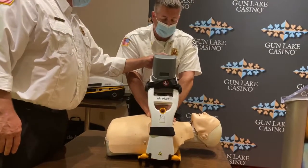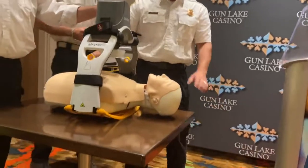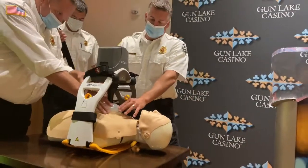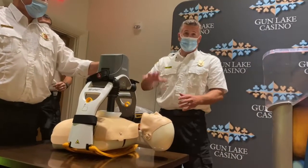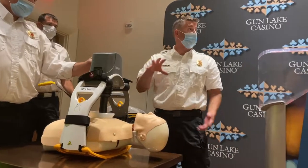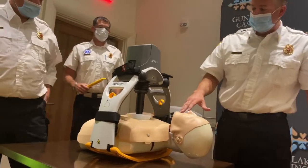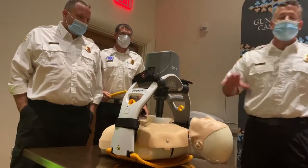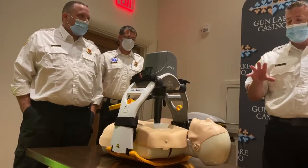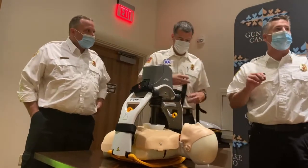What's really cool about the Lucas device is it's intuitive. So depending on how big the person is, you would fit it to the chest. It will take about three to four compressions to learn the size and depth of the person, and at that point it's going to go through its first cycle. Now it knows it's going to do 110 compressions every minute at an exact depth of 2.1 inches.